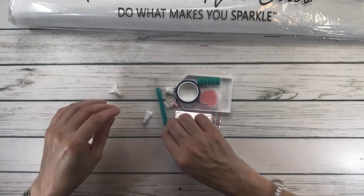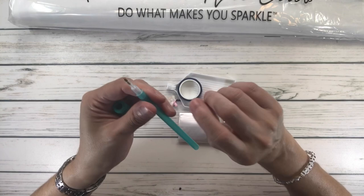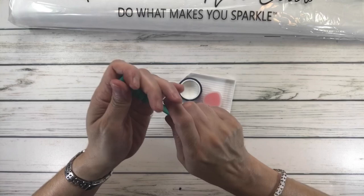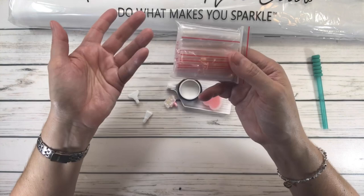It comes with a diamond pen — very pretty, it's like a greenish, turquoise color. It comes with a single placer, so you can only pick one drill at a time. It also comes with a comfort grip, which is supposed to slide into the pen and help with your hands for comfort.